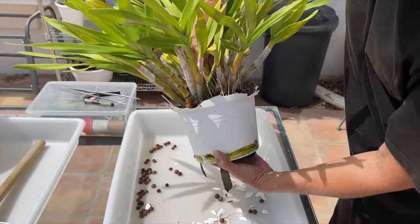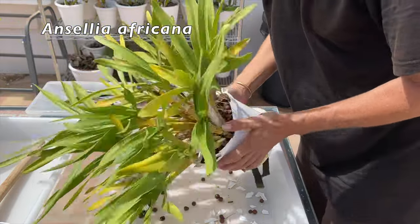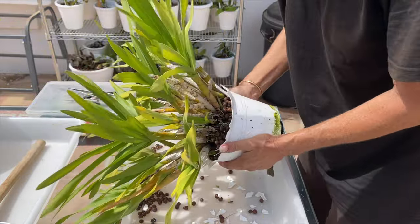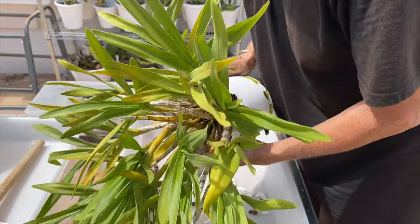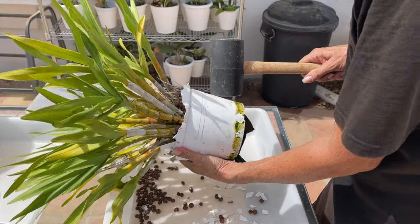I would like to discuss the when and why up-potting orchids grown in Lekka, or any other inorganic media but mainly Lekka, is feasible and when it is not feasible, as opposed to repotting, which entails a full-on root ball cleanup.